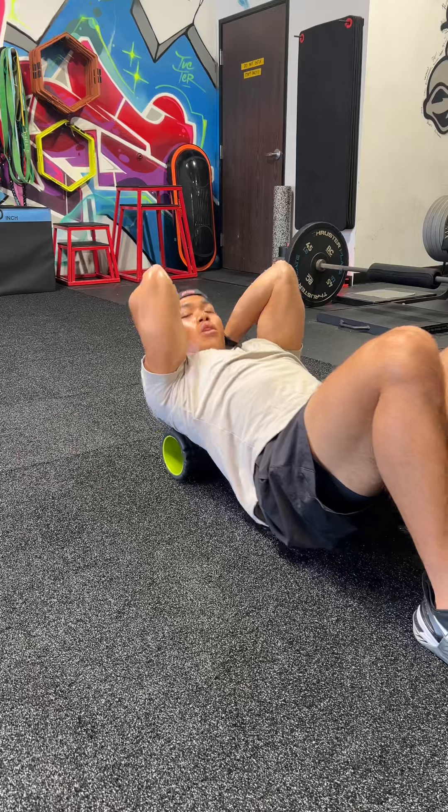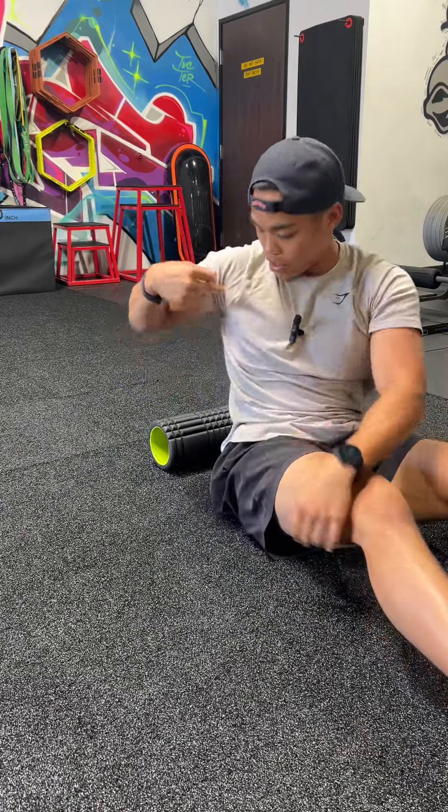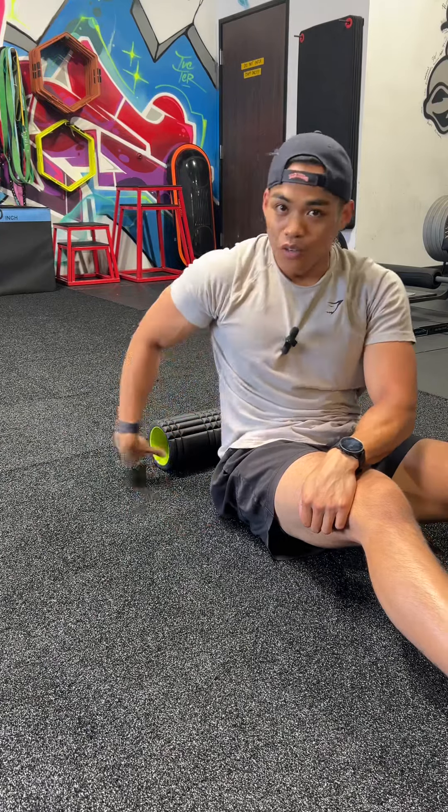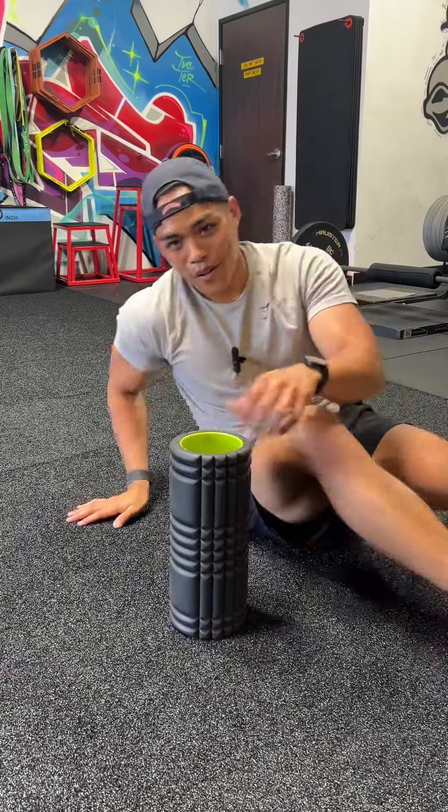Extend, hang out there. Just make sure the elbows stay together, and make sure the pivot point is the part of the back that's touching the foam roller and not the lower back. And that is how you do thoracic extensions over the foam roller.